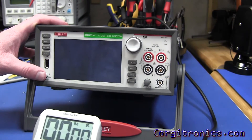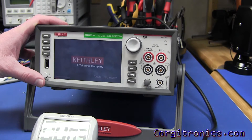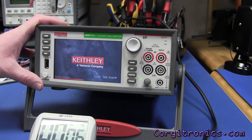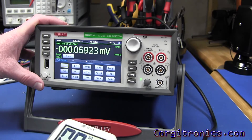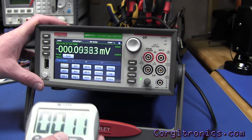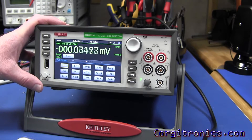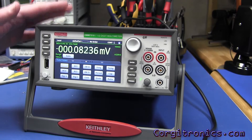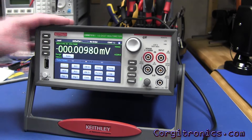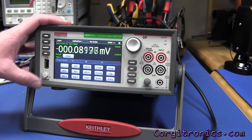Let's turn her on and see how long it takes to boot up. So 10 to 11 seconds — I was a little slow hitting the button, but yeah, 10 to 11 seconds. That's very reasonable for a complex device; it isn't as fast as some of my much simpler DMMs that don't do any of this stuff.